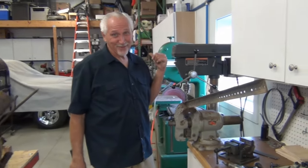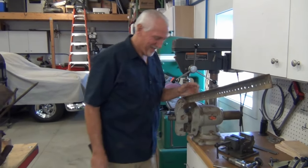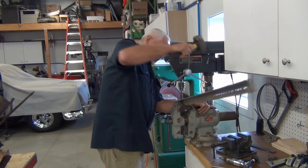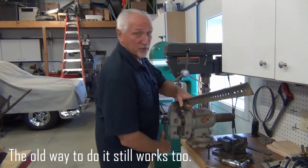I could take it over to the brake press and bend it. You're making me laugh — I just want to show guys the old way to do it still works too.